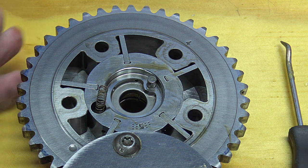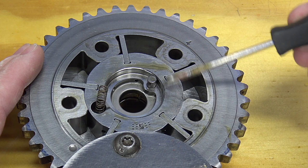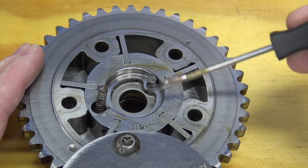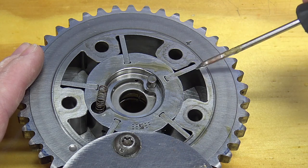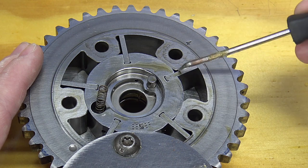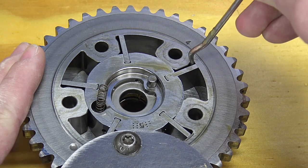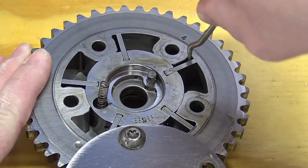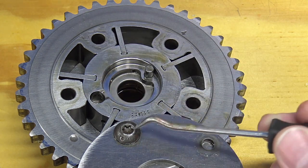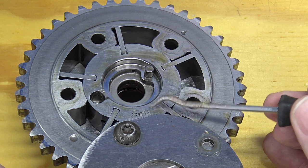Inside the phaser, these vanes are being phased relative to the camshaft at the center using oil pressure to move them, phasing the camshaft in relation to base timing. What can happen is these fins can get damaged and fall apart inside, causing things to move very violently due to erratic oil pressure flow. That causes a lot of noise in your VCT system. This is a last-resort inspection — go inside only when necessary to check for fin damage.